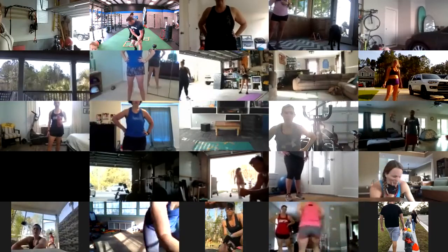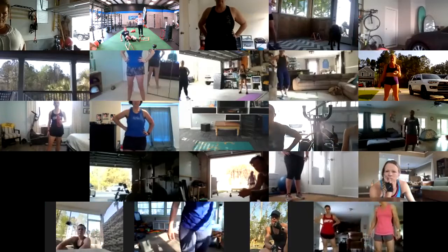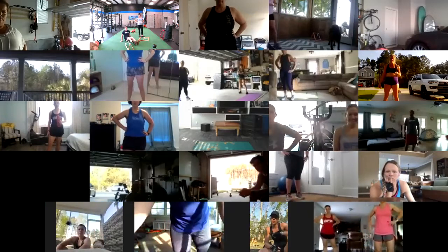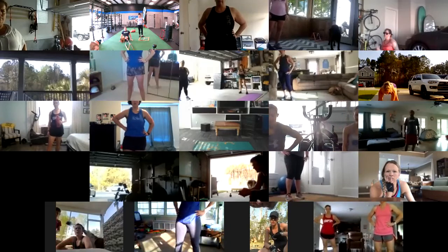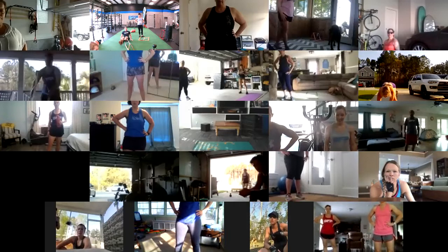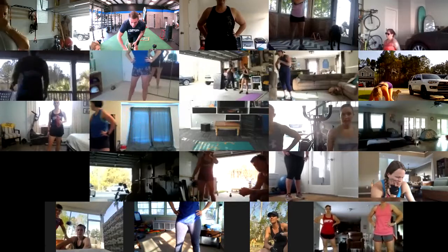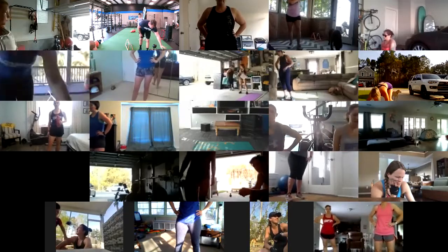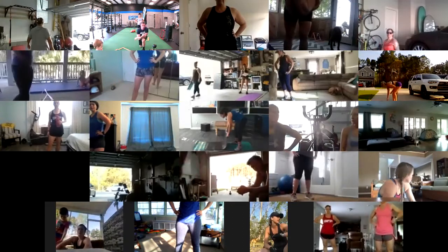Then you're going back to a hurdle and we're going to sit into a V-sit position — hands on the ground, take those legs back and forth over top of that hurdle. All these are going to be 45 seconds, 15 seconds off. Then we're going to go into three core movements in a row.